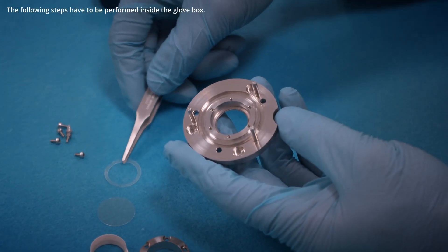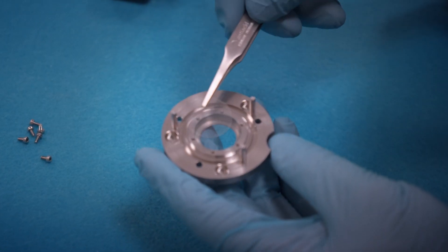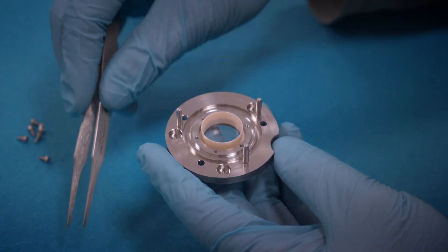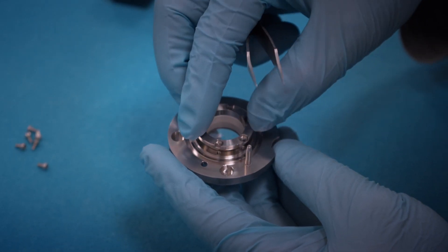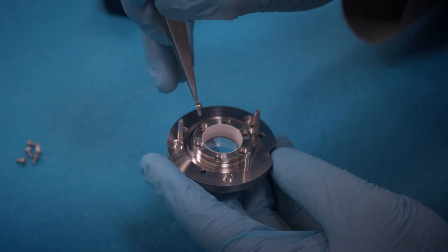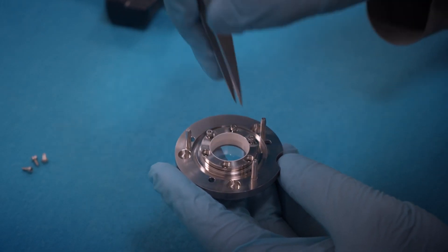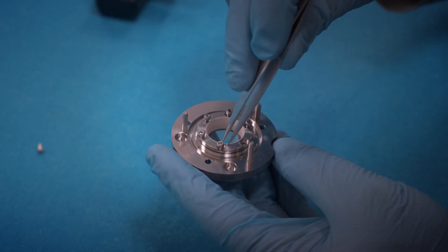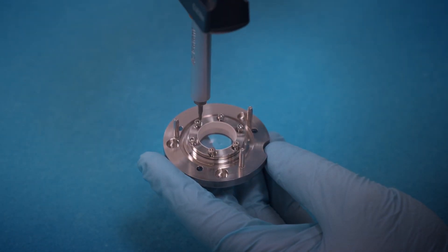We start with the assembly of the cell lid, insert the polyethylene seal, then the sapphire window, this plastic ring, and finally the flange holding the window in place. The flange is fixed using six screws and the provided torque-controlled screwdriver.